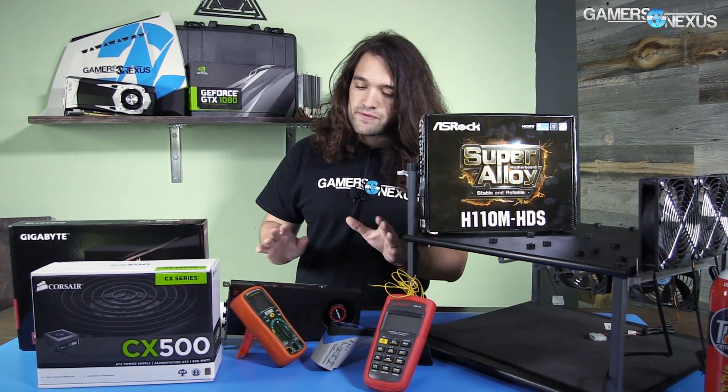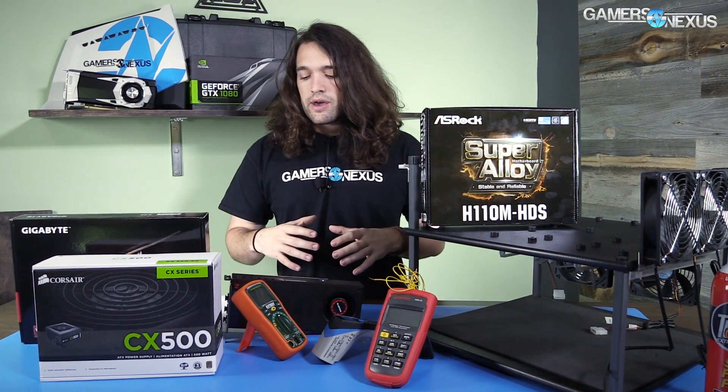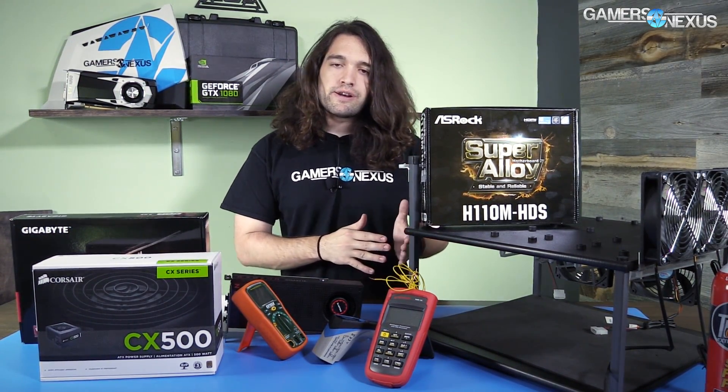I want to build this bench on our test platform and run a 3DMark stress test 24/7. It will burn in and stress the GPU, and we're going to see if it can produce any failures in that period. This will run for a full week, 24/7. I'll check on it every 12 hours.